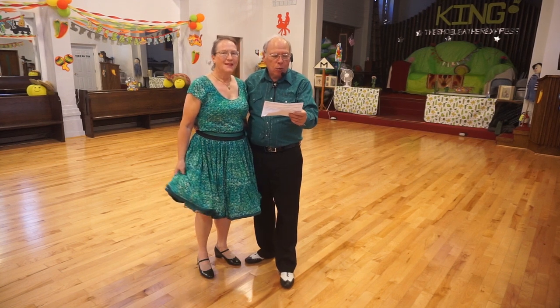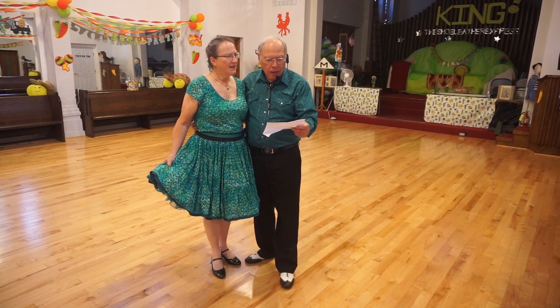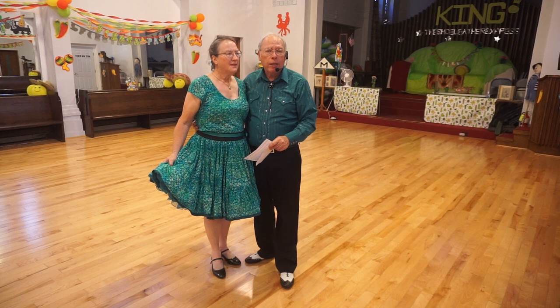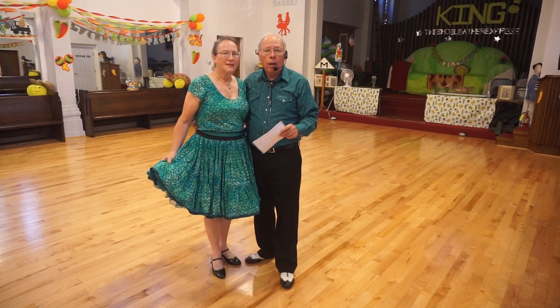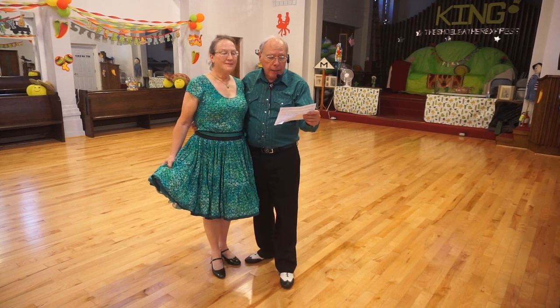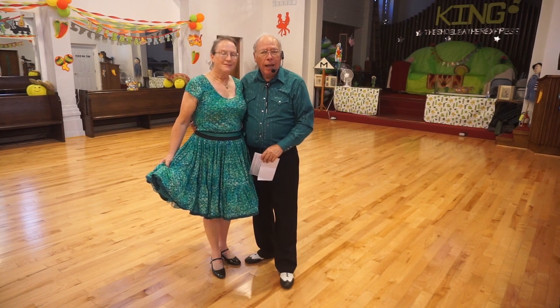The dance was written by Roy and Betsy Gata about 15 years ago. It's a phase four jive. It does have one phase five figure, and that is the stop and go. The phase four figures include the triple wheel from the last lesson, American spin, chicken walks, and the pretzel.